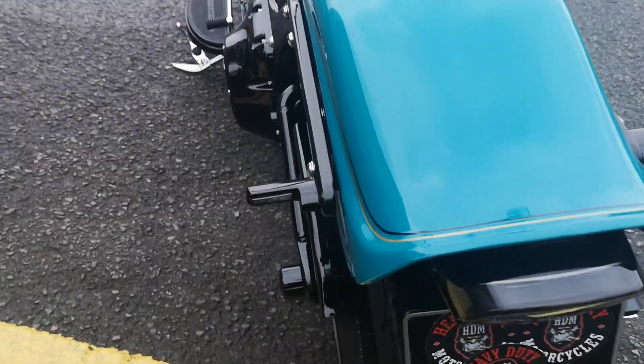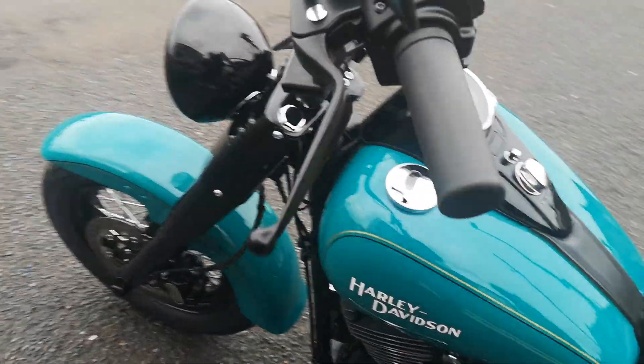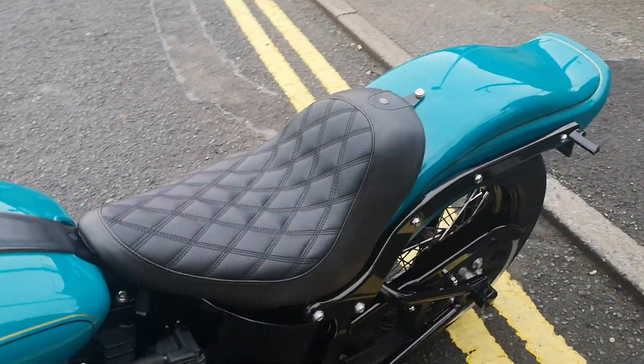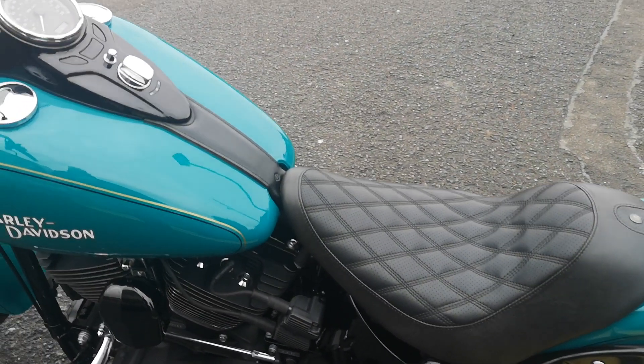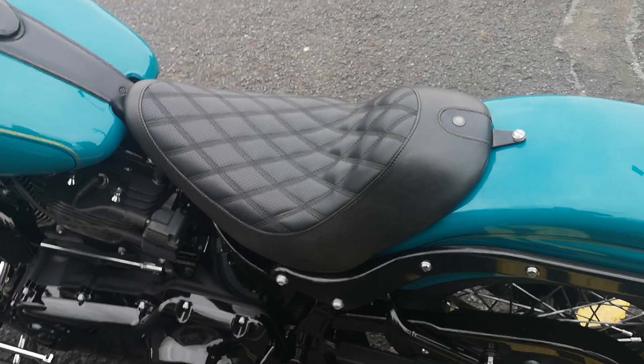Then there are just little things like these aftermarket indicators front and rear — let me just show you the front ones. And of course the Legend air shocks which are mounted underneath.